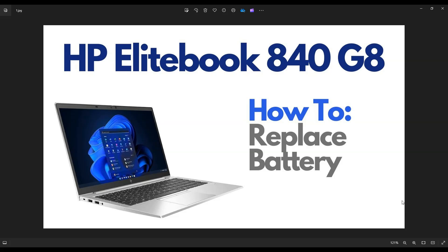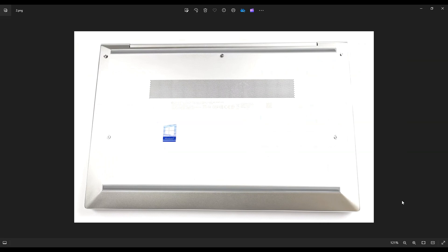So first thing guys, power down your computer the correct way. Make sure it's off and unplugged from your charger. We're then going to flip it over to access your bottom case screws. Now you only have five screws here — three up top, two near the middle.